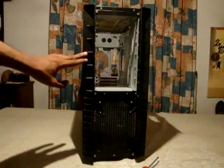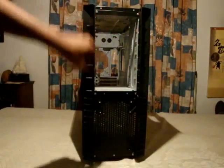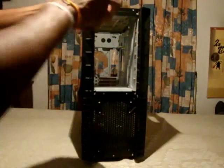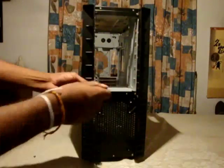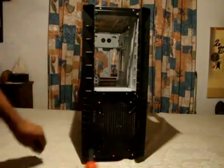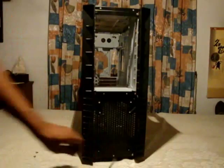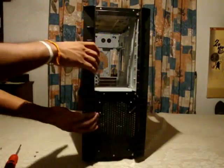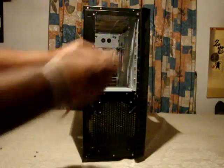Next I am going to undo these two plastic covers on either side — there are three screws on each side. After you undo them, you have to gently pull it down and then take it out. Likewise this side also: same way, pull it down and then take it off.